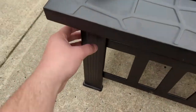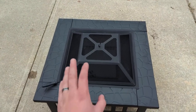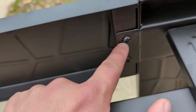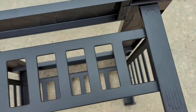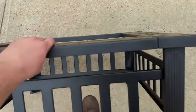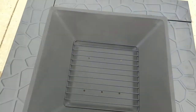Setup time was about 20 minutes, like it does say in the instructions. All the pieces come in the box and it's held together with allen key screws using a four millimeter allen key. They do include the tool you need to set everything up, and the instructions are fairly straightforward.